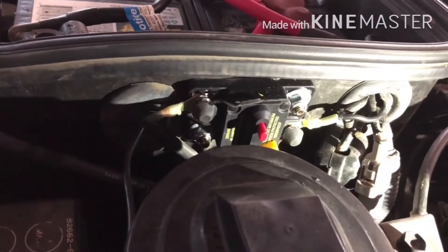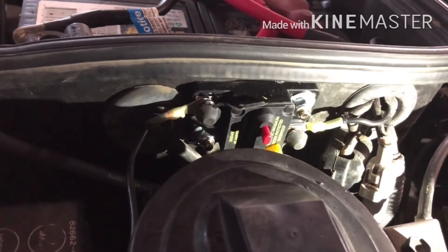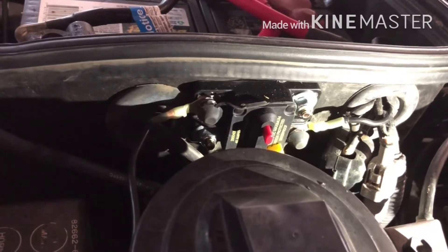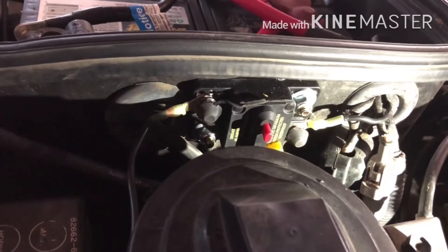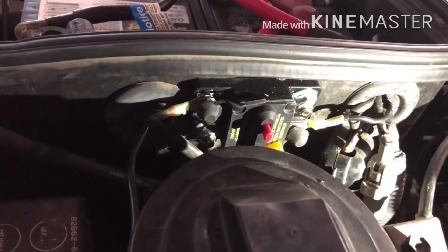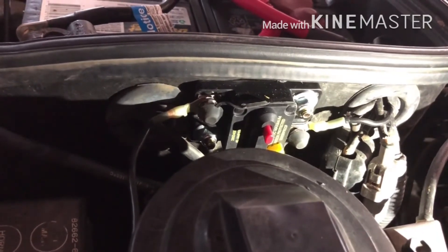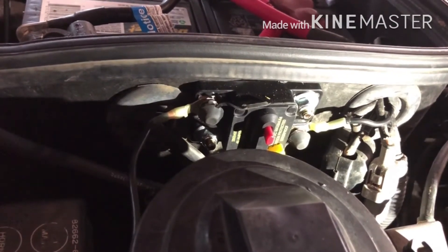RedArc required a circuit breaker in-line to power the control unit, so we used a Blue Sea Systems waterproof circuit breaker, which is a very nice unit — really easy to deal with and very clean.